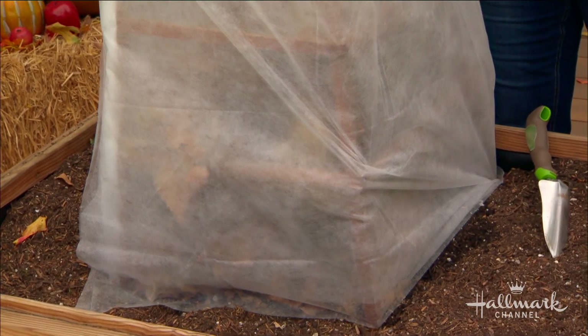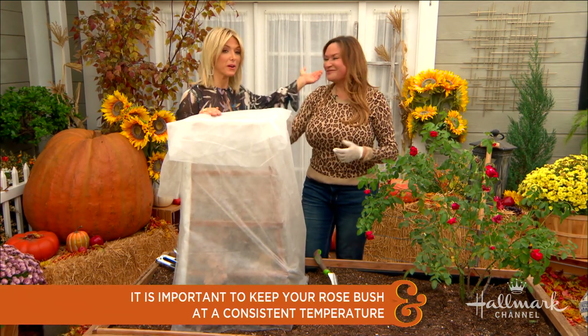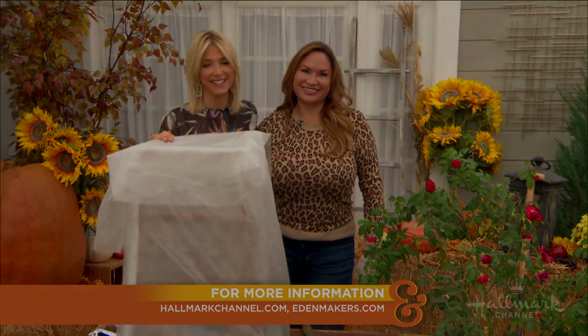With all this great information from Shirley, you'll have beautiful roses when spring comes around. For more of Shirley's garden projects, visit Edenmaker dot com.